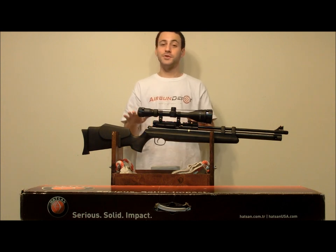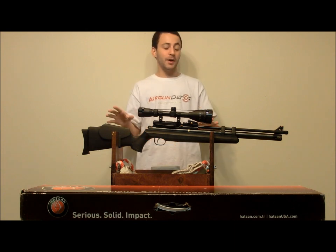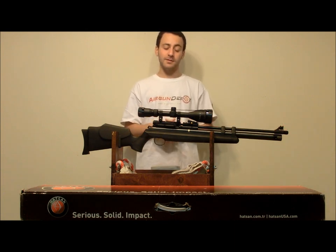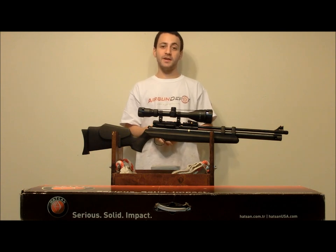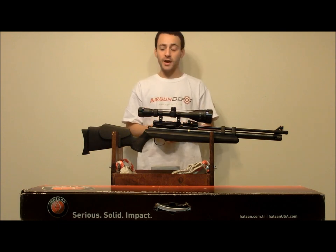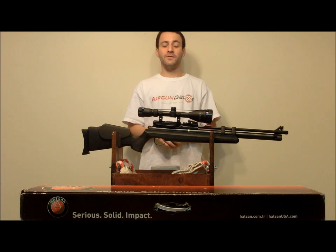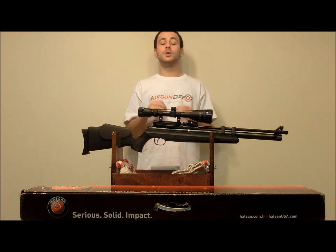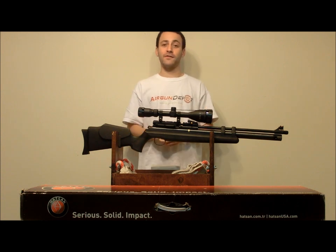Quietness is going to be a 2. There's no way around it — the AT44 is super loud. But the fact that Hotson did add the threaded muzzle end does give it the option of being quieted down, so a 2 there. Power — definitely going to have to give it a 5 there as well. Even though it's a .177, it produced huge numbers, and you're definitely going to have no problem taking down small game with this gun.